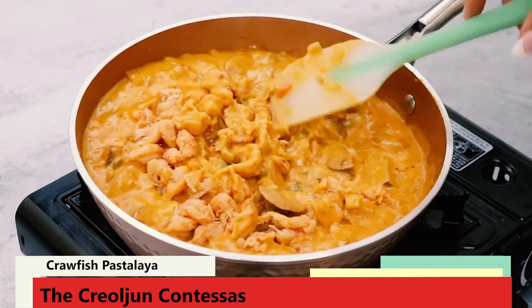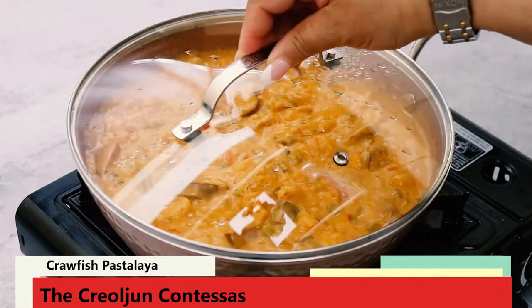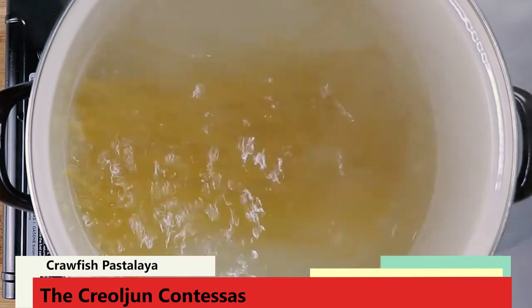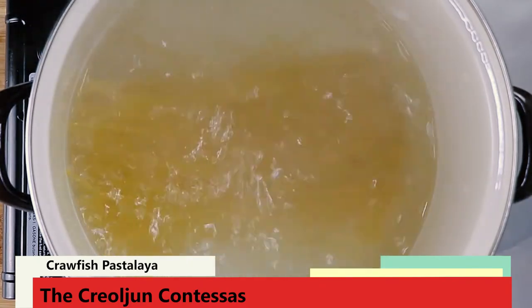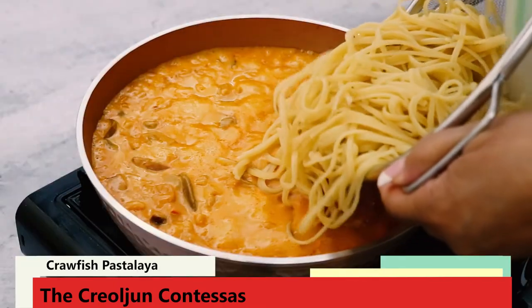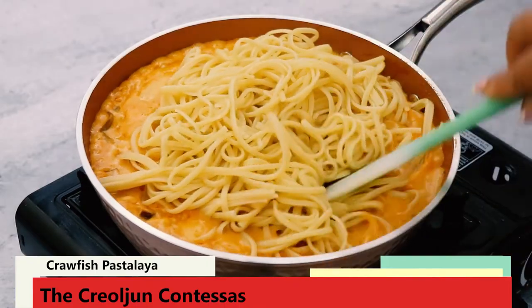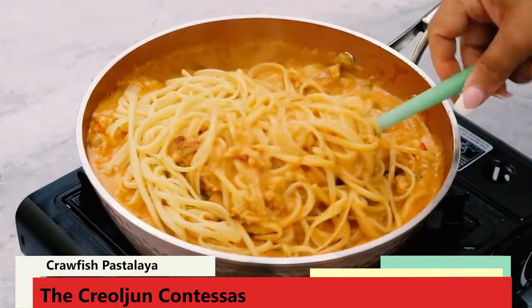Once you get your crawfish mixed into your sauce, cover and simmer for about 3-5 minutes. Today I'm using linguine, but use whatever pasta you like. When you boil your pasta, cook it 2 minutes off the recommended cooking time for al dente — so if the package says 8 minutes, boil for 6. Then drain your pasta well, because we don't want to transfer extra water into the pastalaya.